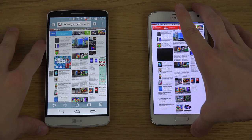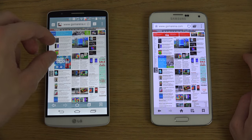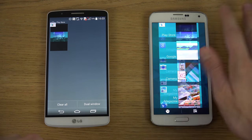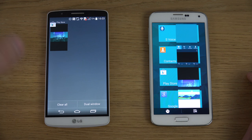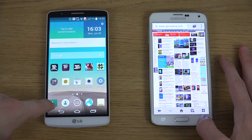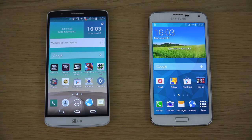I'll probably do more videos comparing the browsers — Samsung's browser versus LG's browser. In terms of multitasking, you have the multitasking button here; on the G3 you swipe up and down and can see nine cards of open apps, so you can see more apps on display and close them, which is very nice. Both devices have a clear all option. There's also a dual window feature, which I know is on Samsung's Note series.